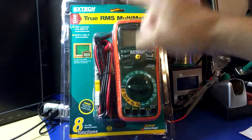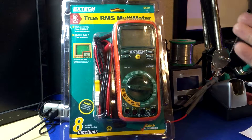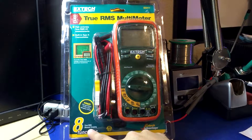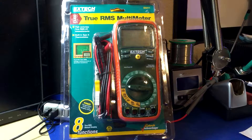So as you can see it's true RMS and it's an Xtech, so you might think — what's wrong? Well, it is their cheapest one in true RMS, but what I didn't realize is that they actually make manual ranging multimeters with true RMS. I honestly had no idea and I don't know what the point is.